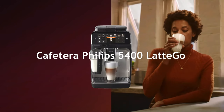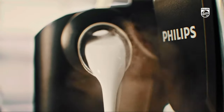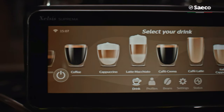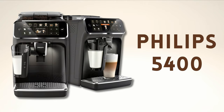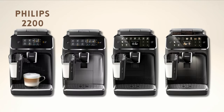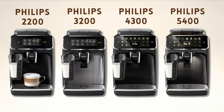The Philips 5400 is Philips' top-of-the-line coffee maker. Above it, there's the Saeco range, also manufactured by Philips, but these are premium coffee makers marketed as a different brand and come with rather high prices. Therefore, the Philips 5400 is priced and equipped above the 2200, 3200, and 4300, which are the main models in the Philips range.